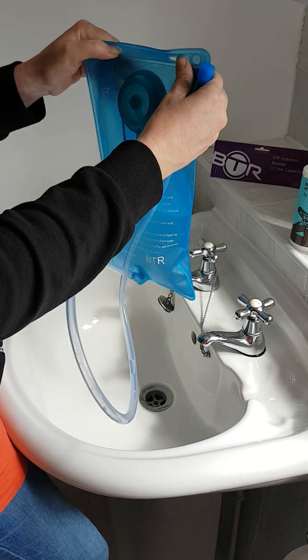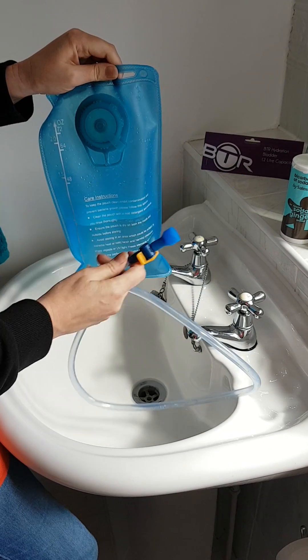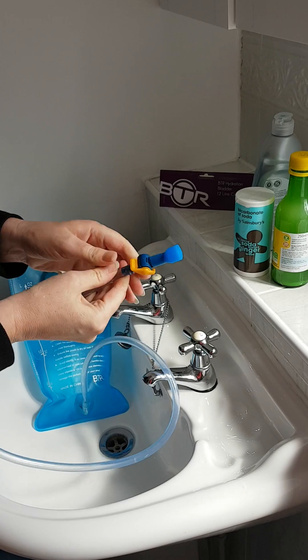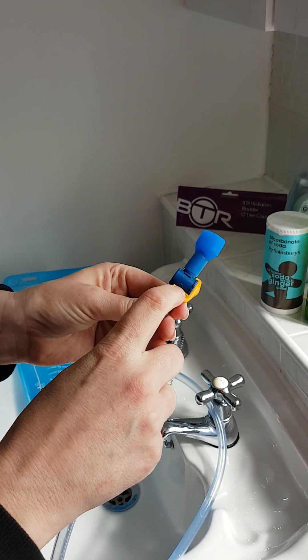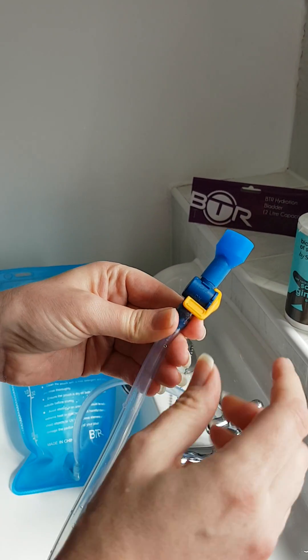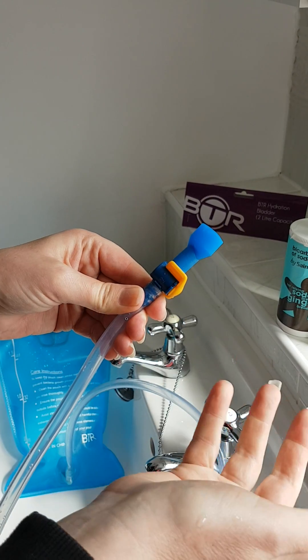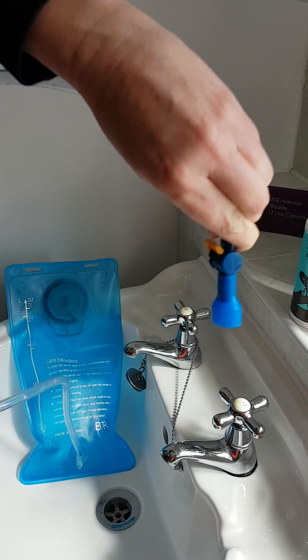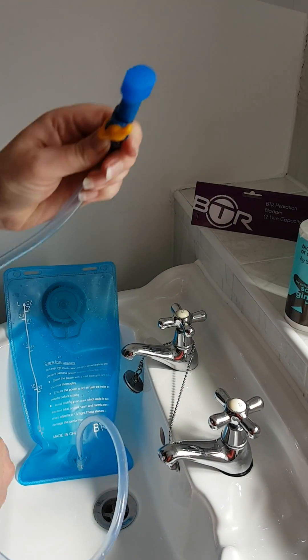To use the bladder, put it in your backpack. There are little hooks that will help keep it upright. The hose comes through the shoulder strap. To use it, you have an on/off switch — obviously that's off, and that is on. As you can see, there's no water coming out of it.